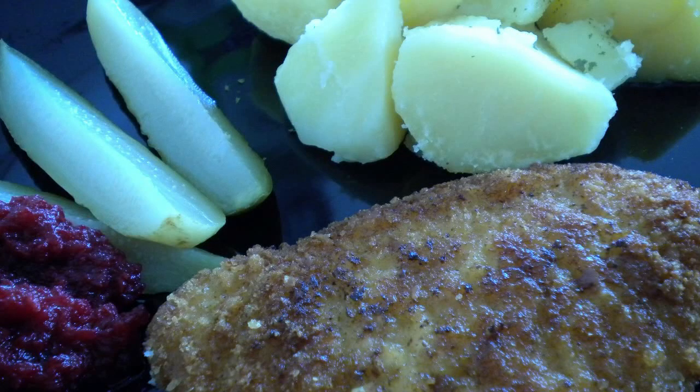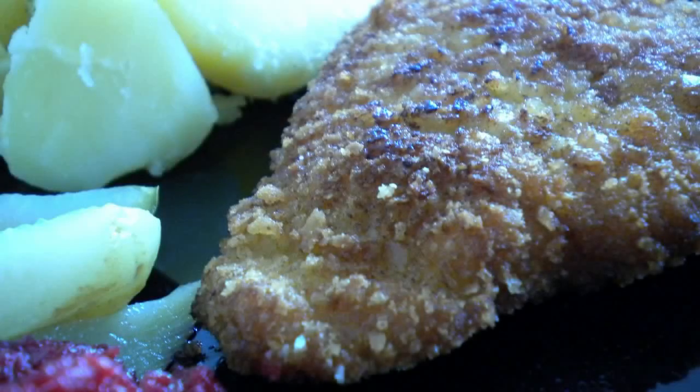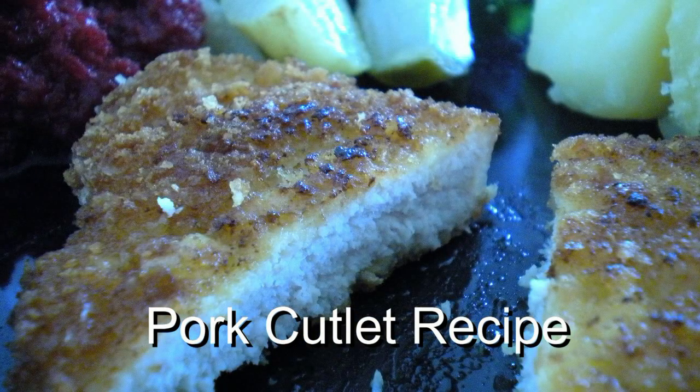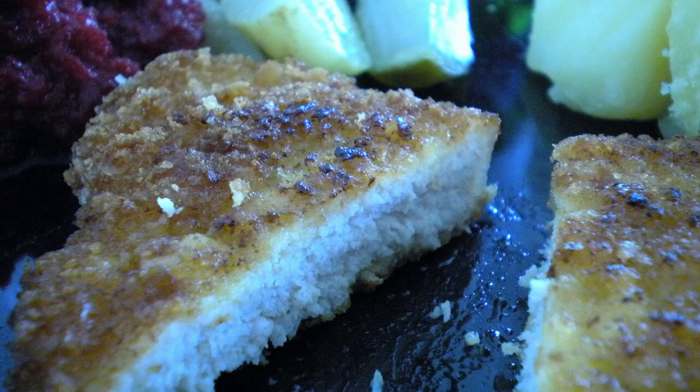Welcome back to Cooking Around, welcome back to Tony's channel. Today we have pork cutlet — absolutely awesome — and we have a surprise in the kitchen, so let's get going.